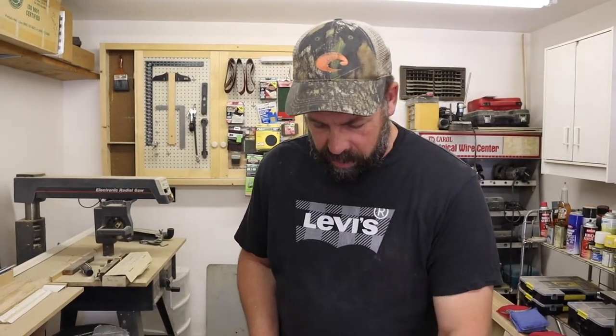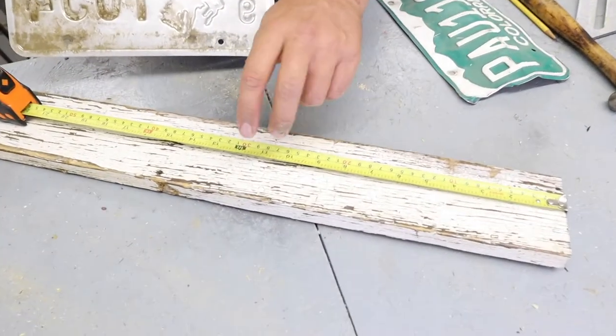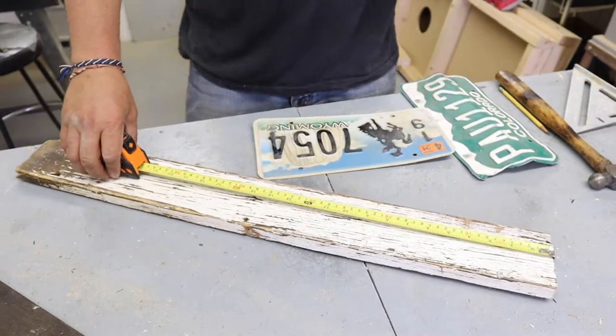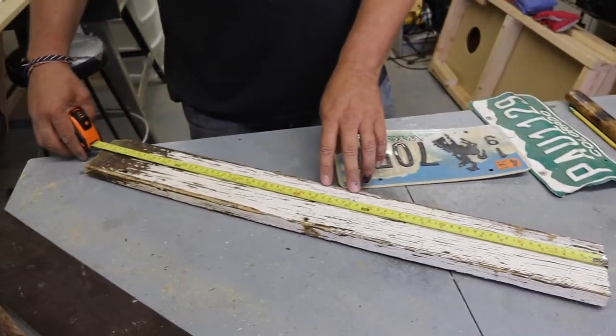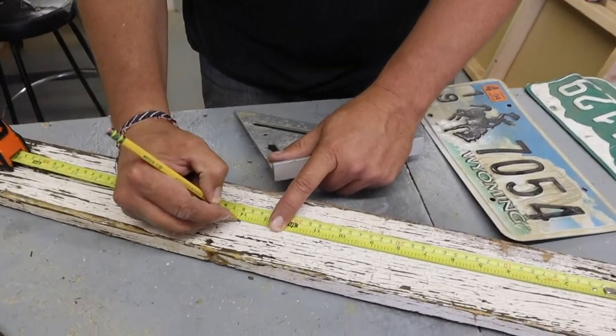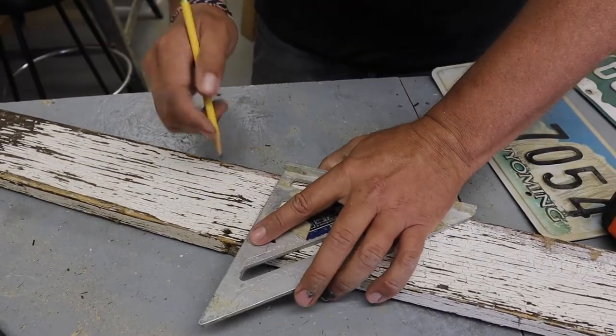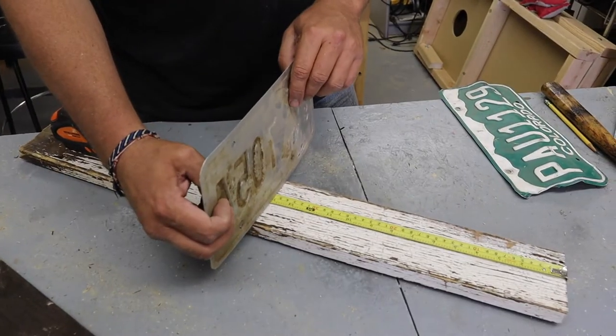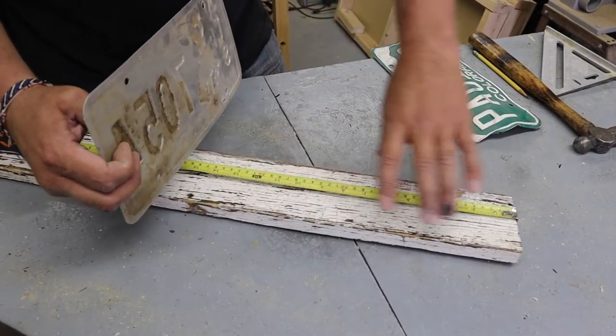Now we need to decide on the height of the birdhouse. We're going to use this old piece of wood here as the front — this will be the face, and this is where the hole will be. This board is 30 inches long or so, but I'm thinking we'll go 14 inches to the peak and we'll bend our license plate at that point to make the roof. I think 14 inches will give us a real nice looking birdhouse.